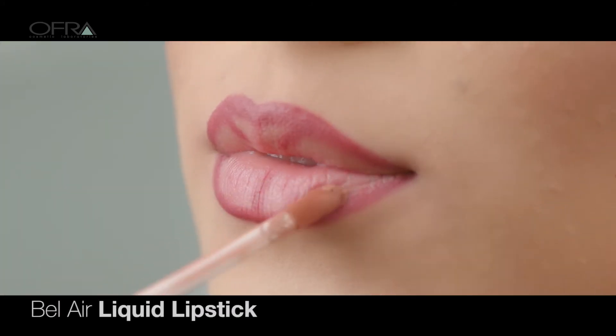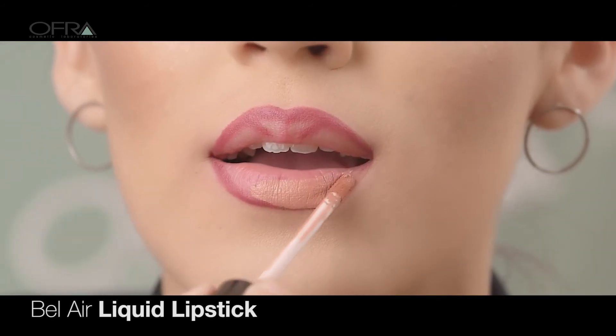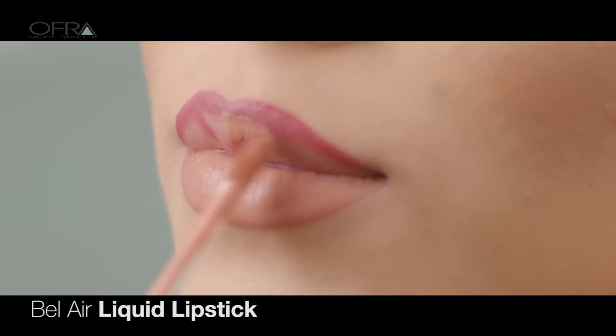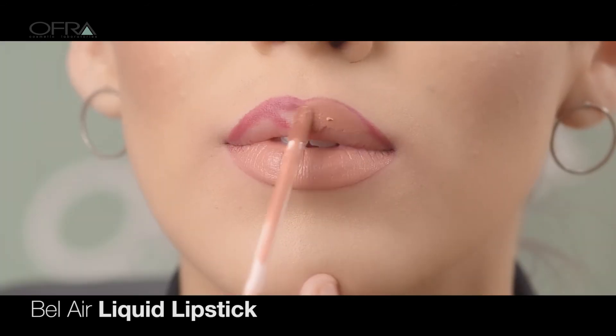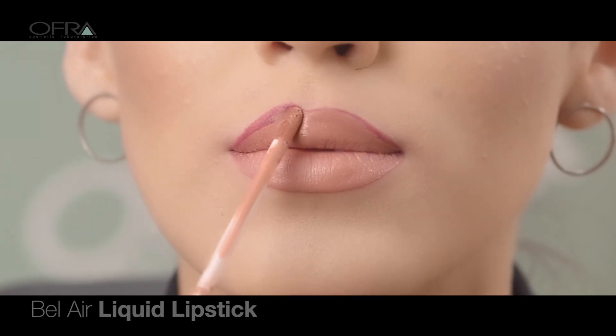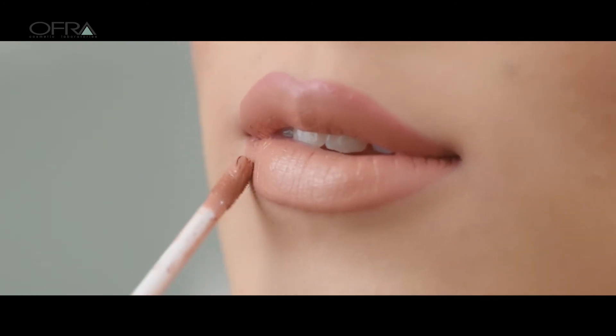Next, apply a lighter long-lasting liquid lipstick shade using the doe foot applicator, designed to precisely outline the lips. Apply a second coat to achieve the true pigment of the liquid lipstick.